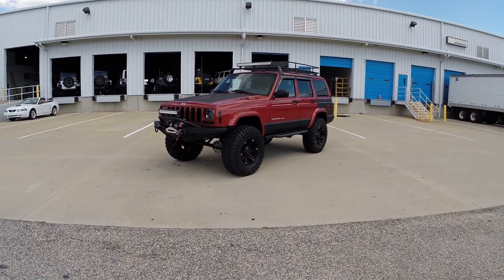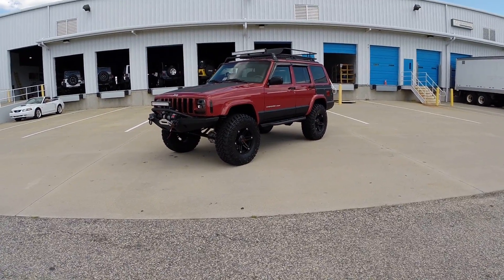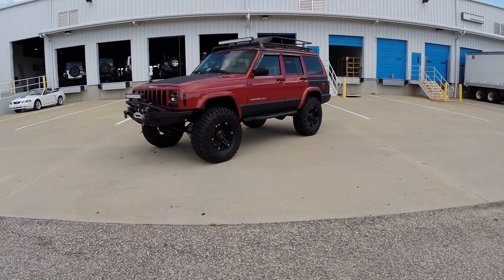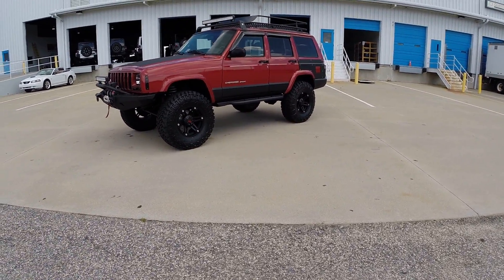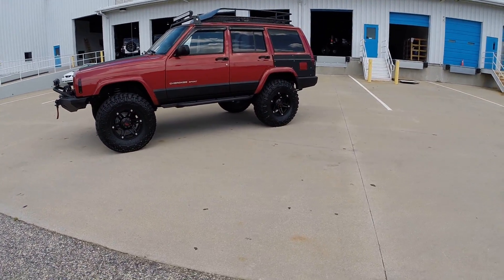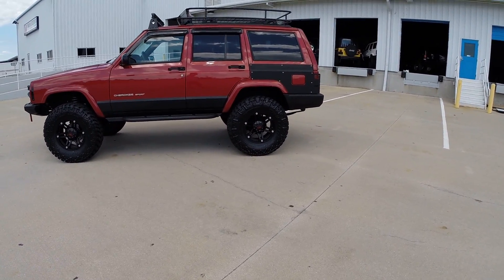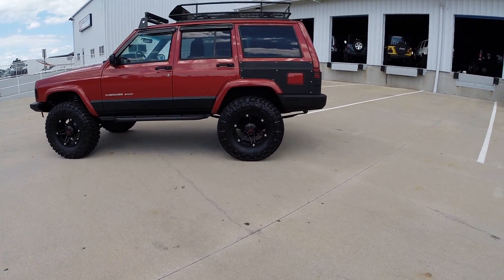Here we have a 1999 Jeep Cherokee Sport XJ. This is another completely in-house custom build by Davis Autosports. This Cherokee has our Stage 3 Plus package, a few components away from being a complete Stage 4. It has a few options that even the Stage 4 doesn't have.